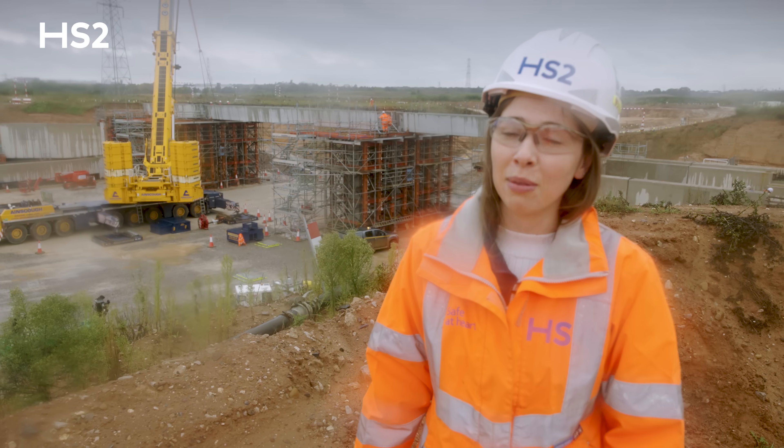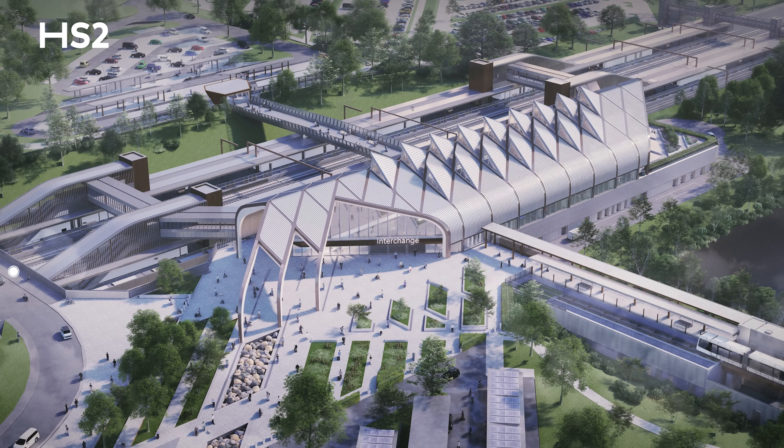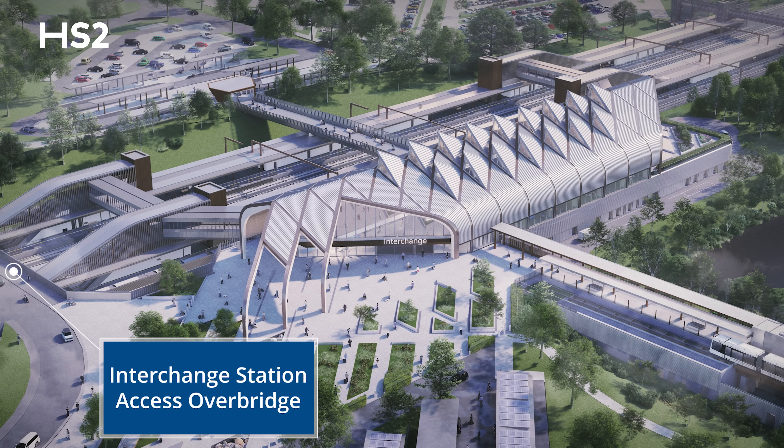We're all really happy — it's been a real team effort to get the bridge to this point, and I'm sure the team we've got here will continue to work really hard to bring it to completion so that we can hand it over to HS2 and it'll be part of the station area.